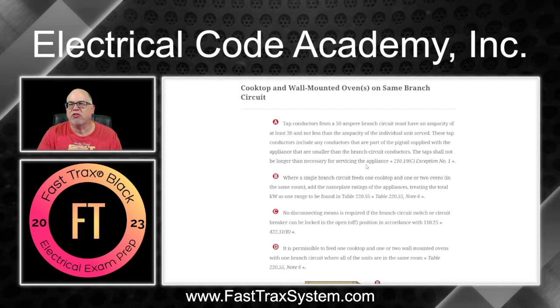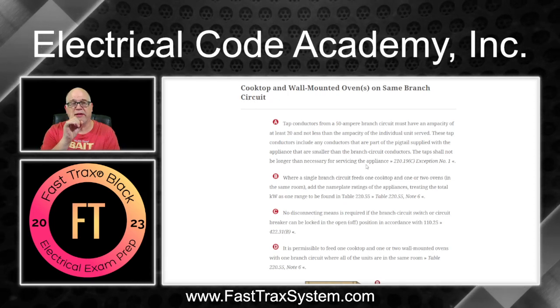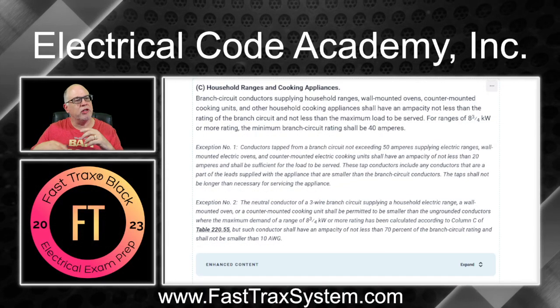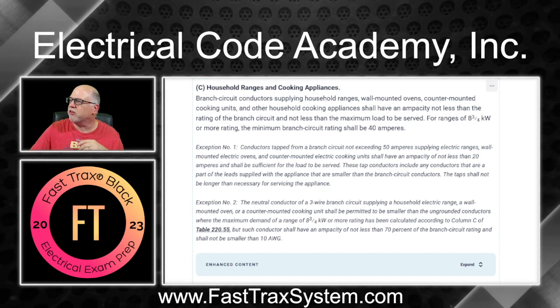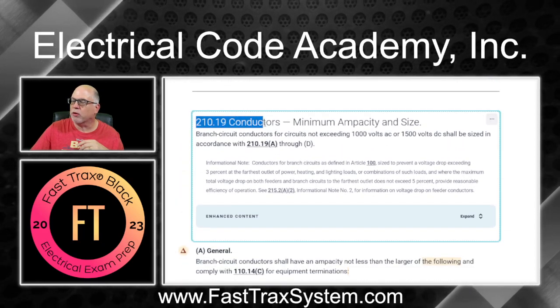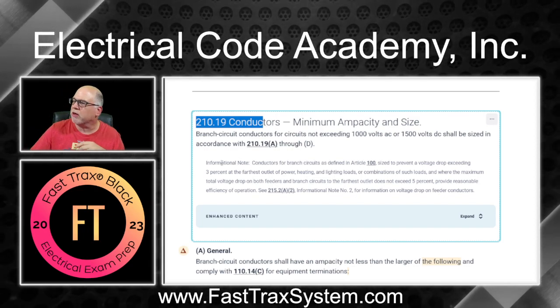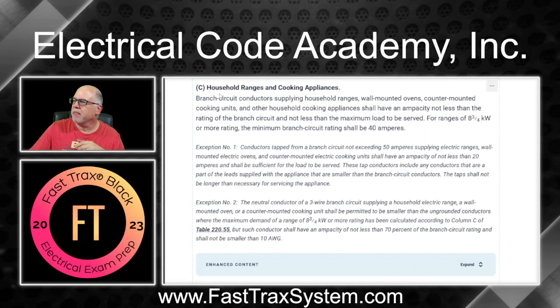What rule allows me to do this? We're going to look at 210.19(C), Exception Number One. That's the first thing we're going to look at. So let's go over to the code. We're in the 2023 edition of the NEC. Here is your household ranges and cooking appliances — we're in 210.19, talking about conductors. These tap conductors are what we're focused on.